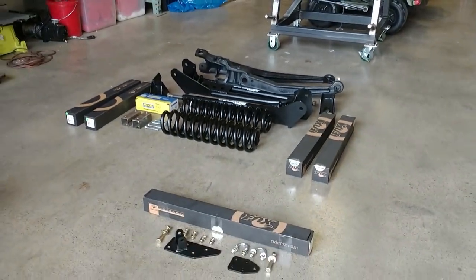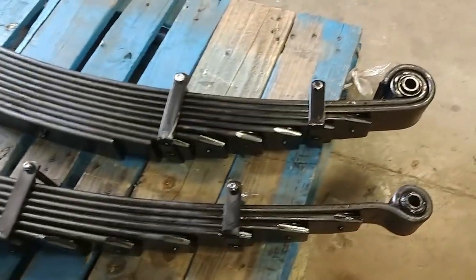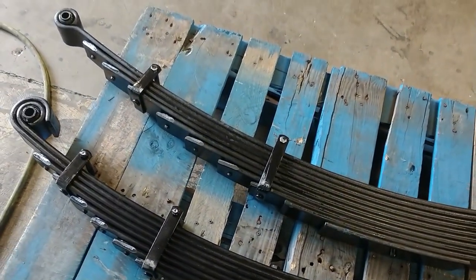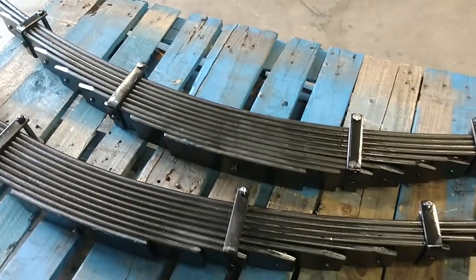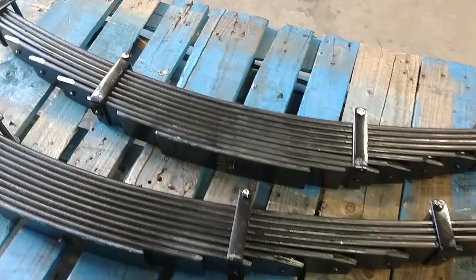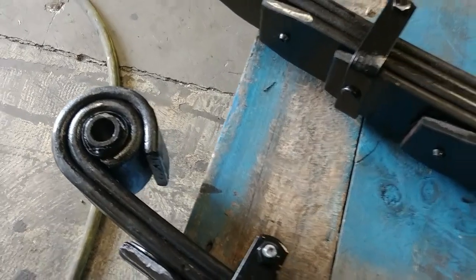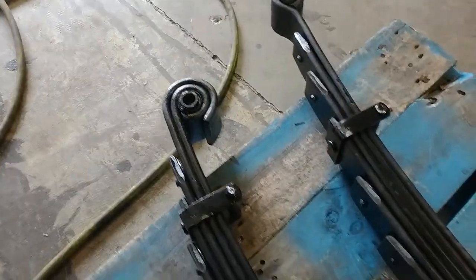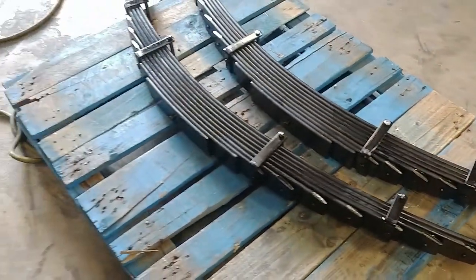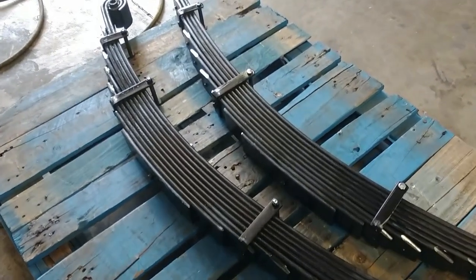Let's take a look at the rear springs. Take a look at these monsters right here. This coach weighs about 11,000 pounds, plus he wants to put a couple Harleys in the back — no problem for these springs. You'll also notice the double military wrap on the front of the springs, which makes the main leaf a lot stronger. Those are the monster leaf springs we're going to be putting in. Let's dive into this coach and start installing the kit.